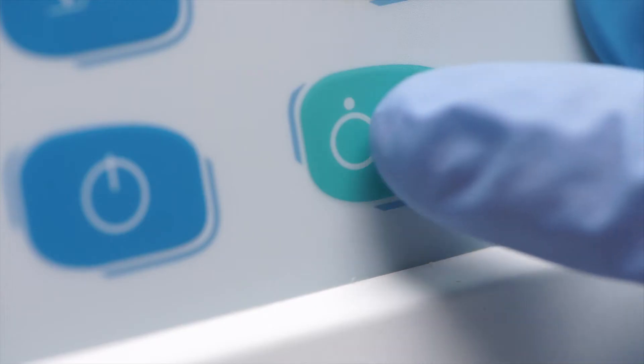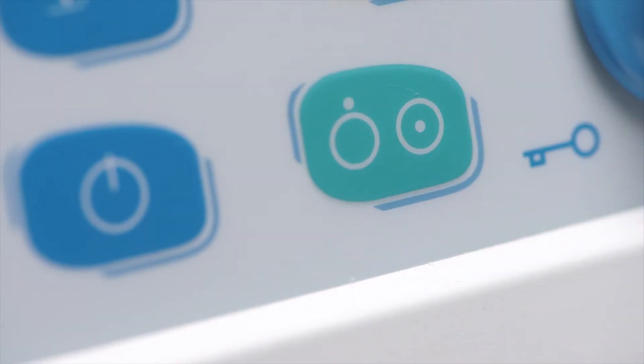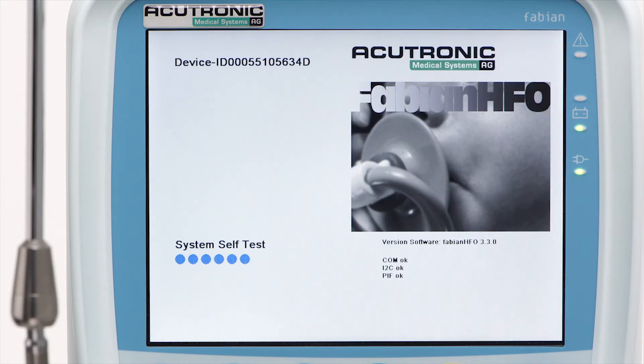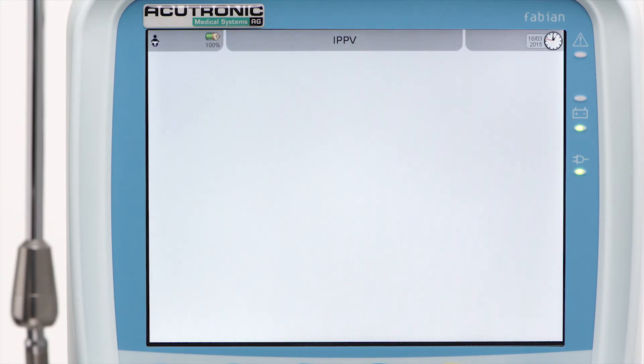Push the green on/off button firmly to start the ventilator. The start screen appears, and an electronic and pneumatic self-test is performed automatically. Two short beeps confirm the end of the test.